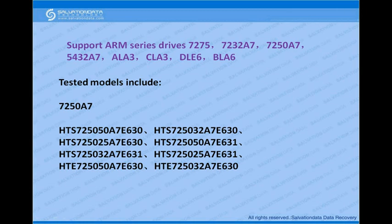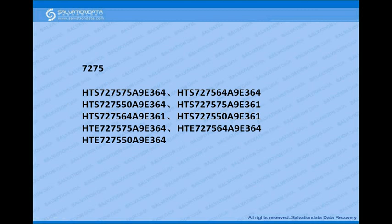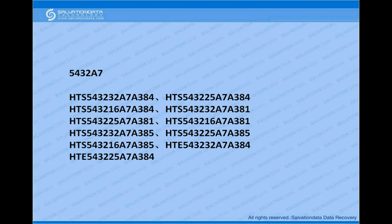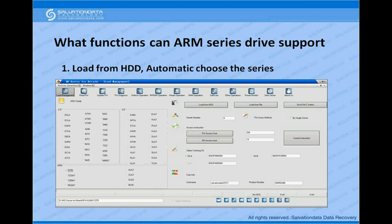For 7250A7 we've tested specific models proven to be very effective. We've also tested models for 7232A7, 7275, and 5432A7, as well as models belonging to CLA3, ALA3, DLE6, and BLA6. This covers what the program supports for ARM series drives.